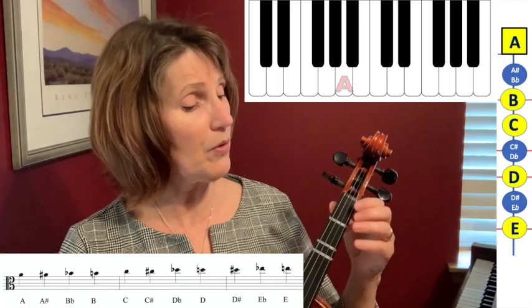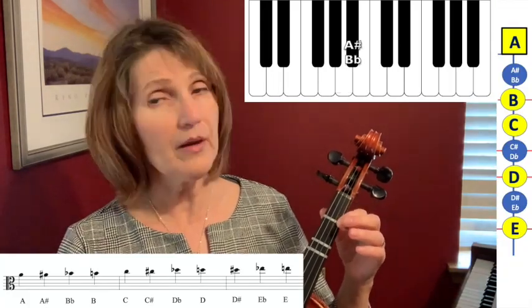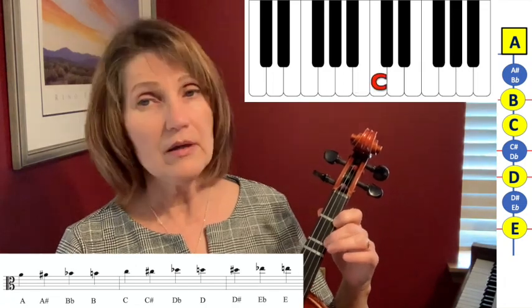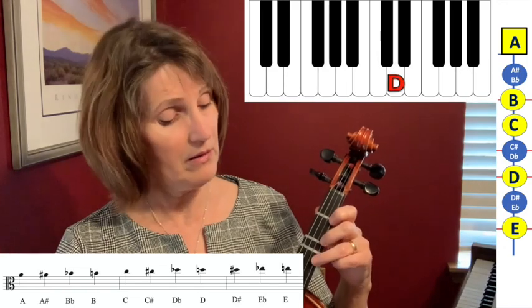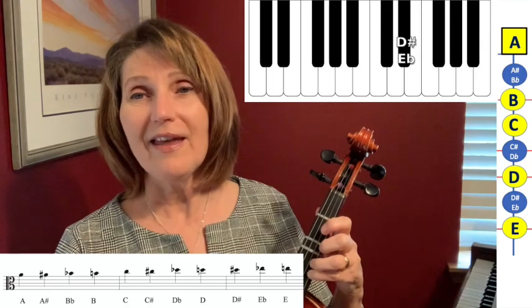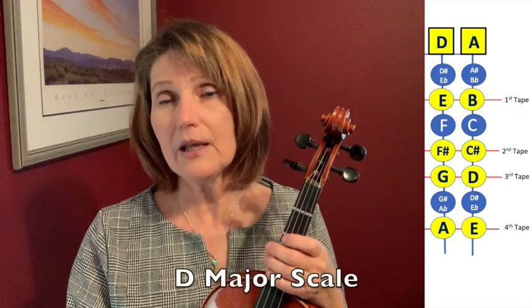Now let's look at the A string, where we have an A sharp or B flat, a B, C, C sharp or D flat, D, D sharp or E flat, and E. So those are all of the possible notes on the viola in first position, but let's take a look at just the notes that we'll need for the D scale.